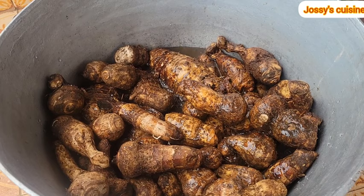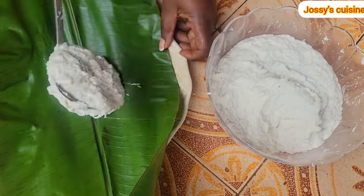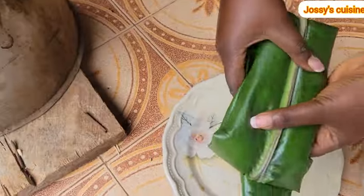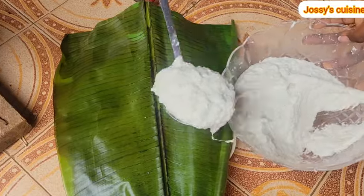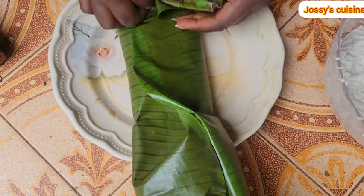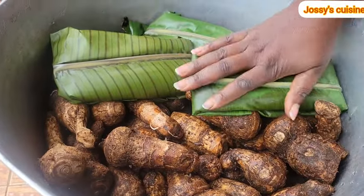At this point we proceed to wrap up our grated cocoyams, just as you can see. You can use whatever method is comfortable for you to wrap, but I prefer this method because it flattens the cocoyams, making it easier for them to cook within a shorter period of time. We keep wrapping until we are able to wrap all the cocoyams — in total we had three bundles of our grated cocoyams wrapped in leaves.